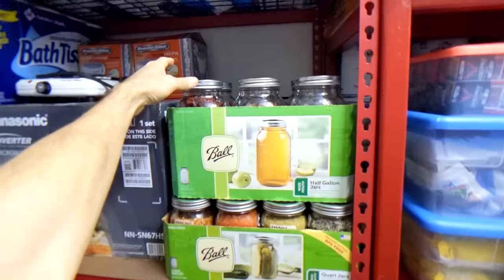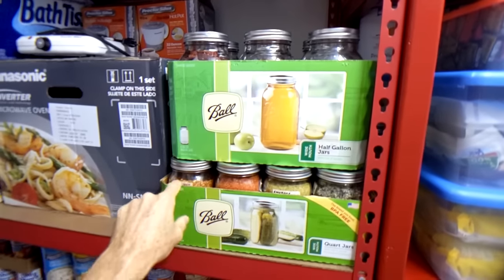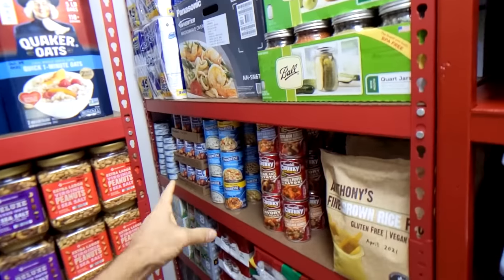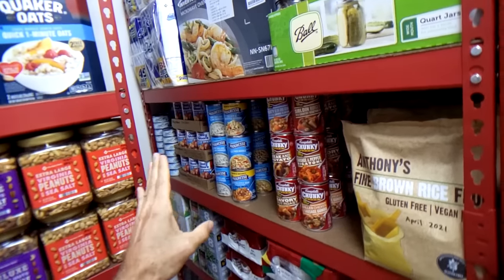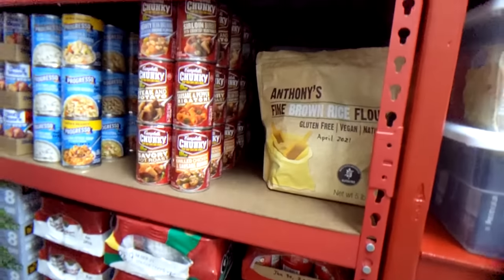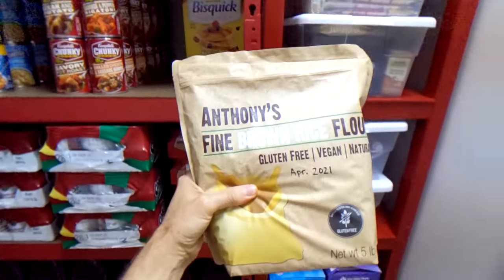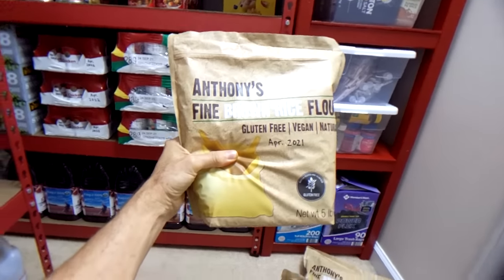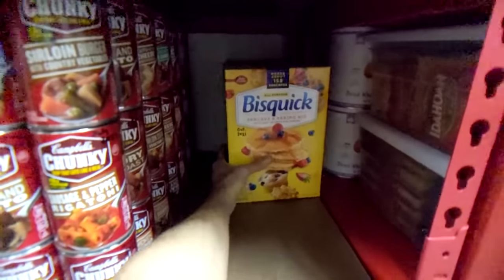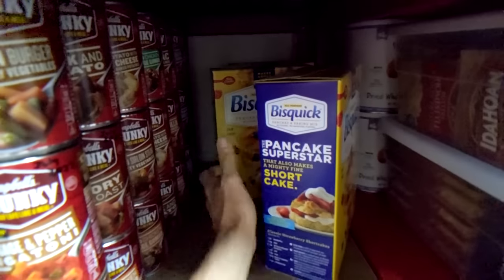I have mason jars with dehydrated and vacuum-sealed vegetables from my garden, and ground-up hot pepper spice. In this row I have bags of rice flour — I make small batches of chocolate chip cookies — healthy gluten-free flour. Then I have pancake quick mix, three boxes of that.